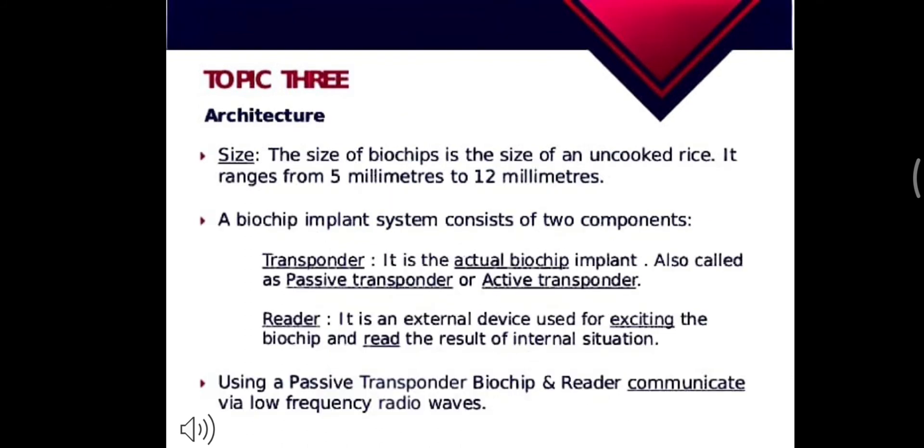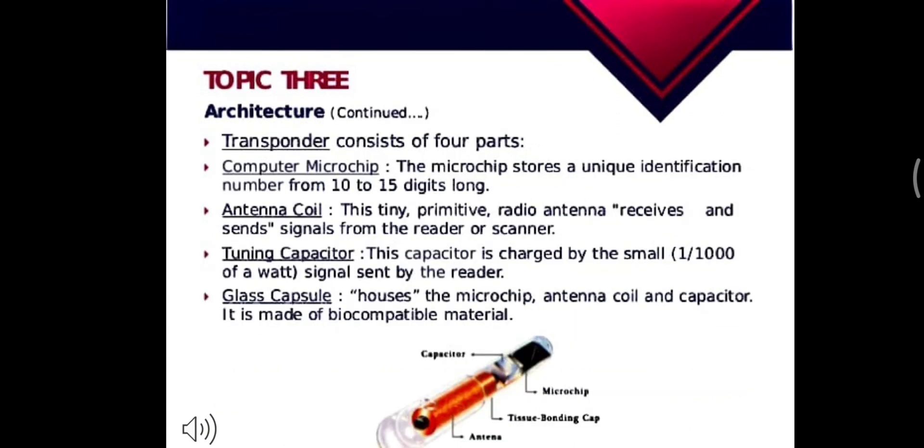Now its architecture — as you can see here, the size details and other dimensions are shown. Its implant system consists of two components: first, the transponder, which is the actual biochip implant also called the active transponder; and second, the reader, which is the external device used for exciting the biochip and reading the result of the internal situation. The transponder itself consists of four parts: a computer microchip, an antenna coil, a tuning capacitor, and a glass capsule.